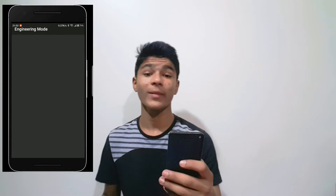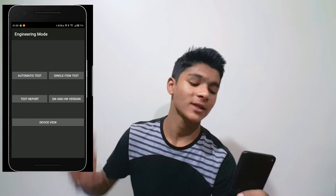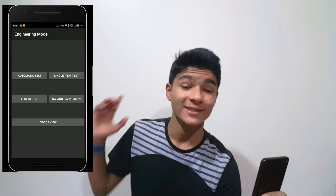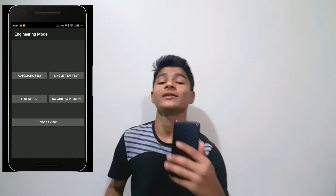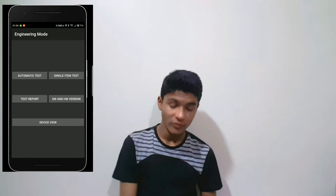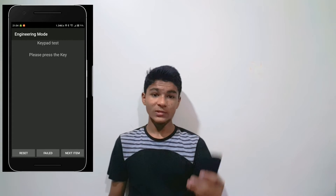A menu like this will appear and you can test it out through automatic test, single item test, and test report. At last you'll get a test report which will tell you about the sensors which are working and which are not working, along with SW version and device info.